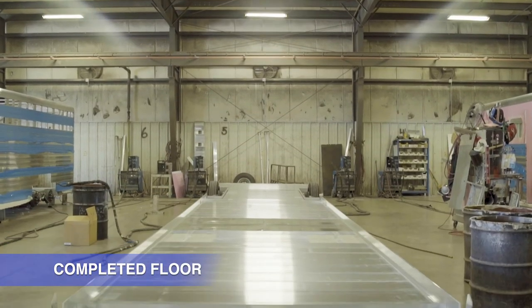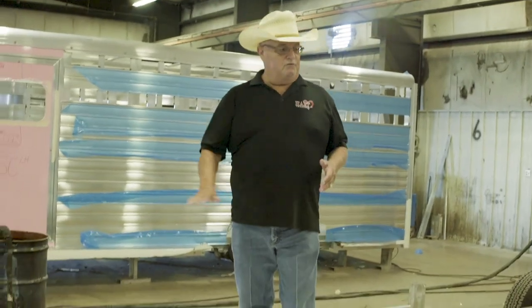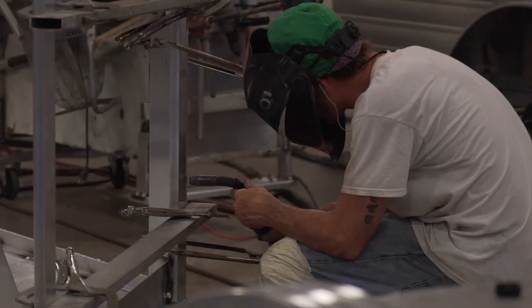It's right side up now on the axles. This is a finished floor. Some manufacturers use a sheeted floor and it has some ripples in it — pops like a pop can. This is actually very, very solid. It creates a unibody.